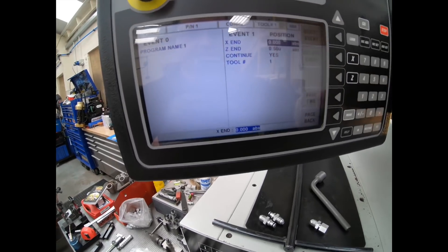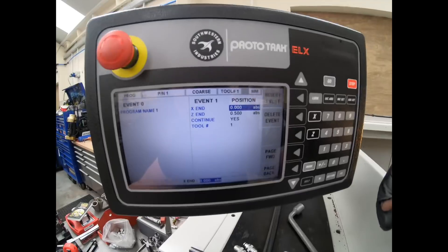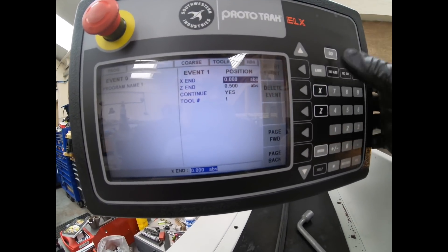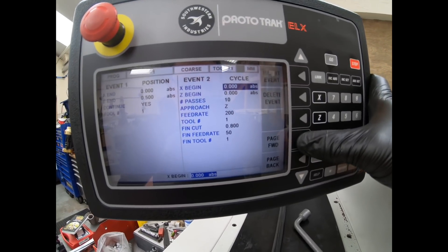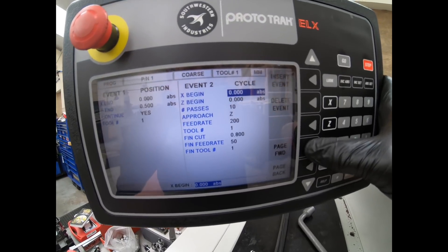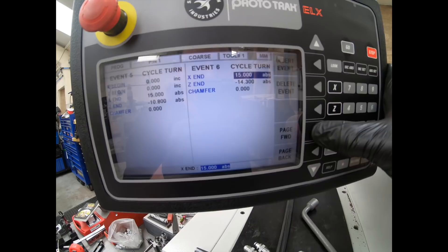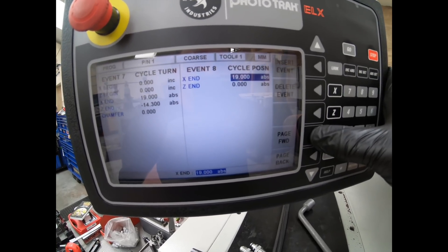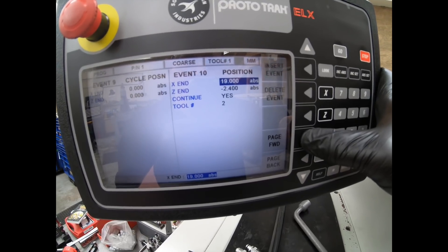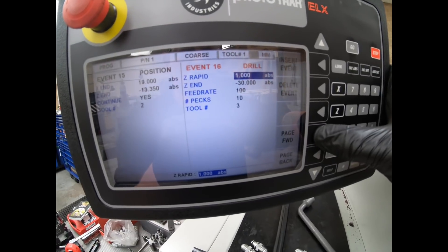So if we go to begin, here's our program. We've got position events to tell the tool where to rapid to, and then cycle turn events to tell it the finished profile that I'm after. Turn event, turn event, turn event, turn event, turn event, turn event — and then a position to clear the tool away from the part and basically get out of the way. And then it goes through for the grooves. It's taken me pretty much all day.